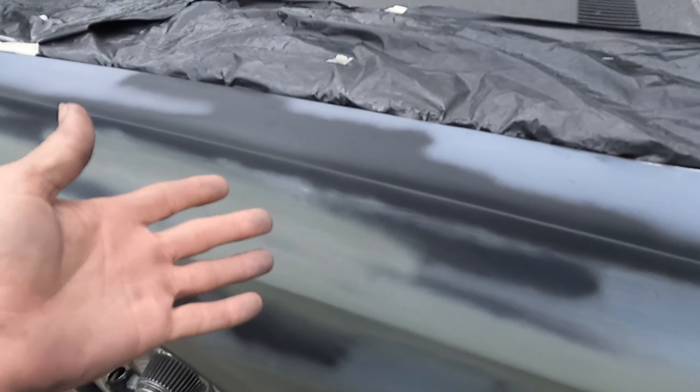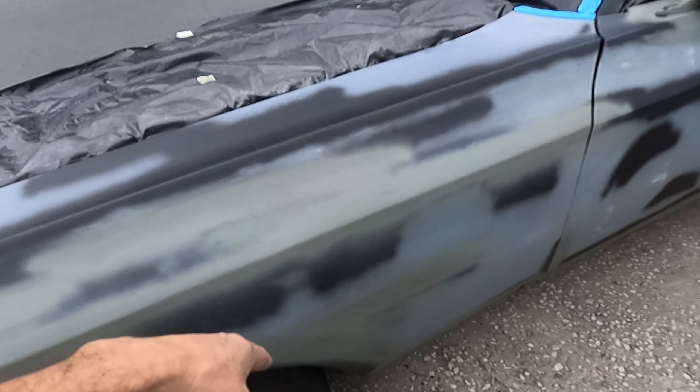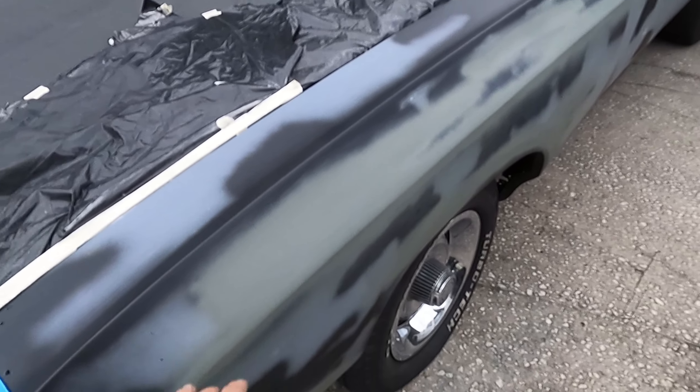We sanded, 180'd it the best we could everywhere, patched bare metal, and threw in some self-etching primer where the paint was sketchy. We got it kind of smooth and did the same thing on both sides.